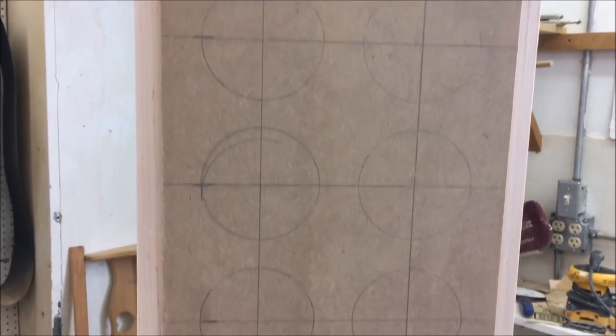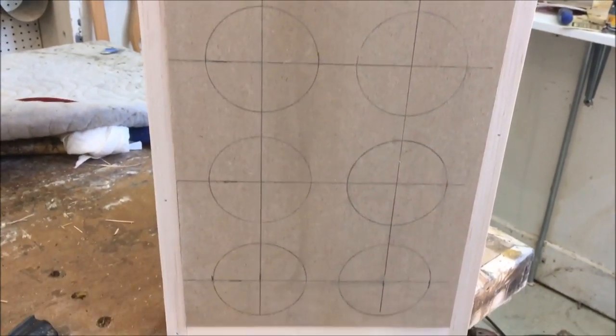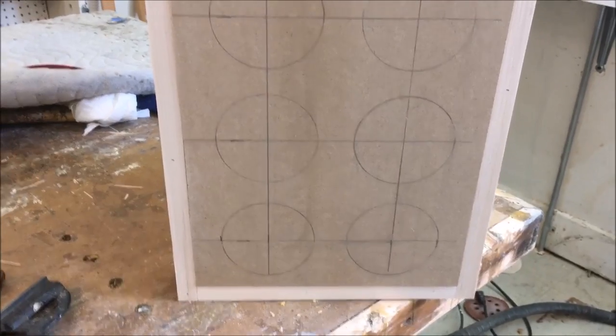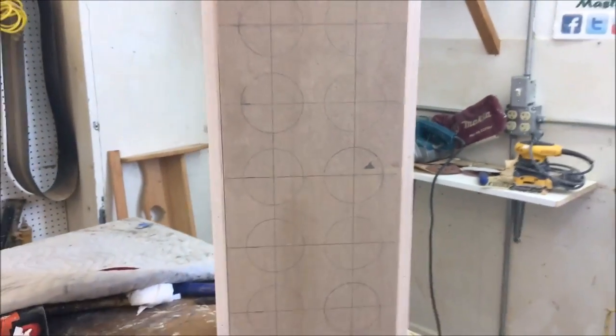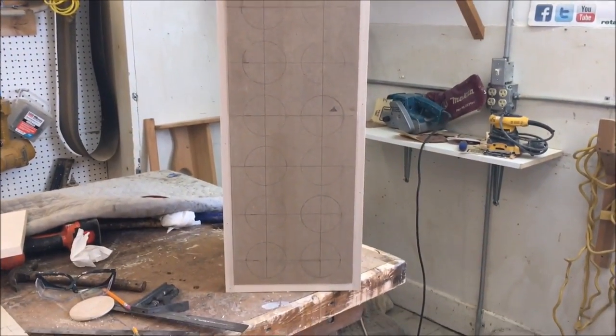I've got my board in the cabinet — just doing a dry fit to see what it looks like. I'm going to step back and see what it looks like. It all looks good.